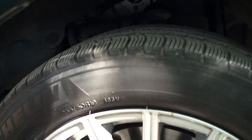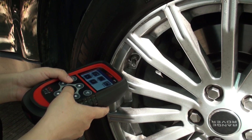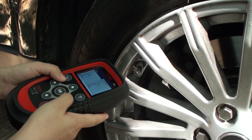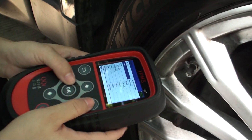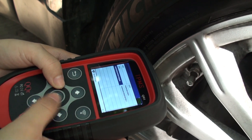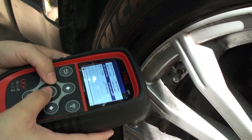Okay, we tested the Land Rover Sport. Let's go check first and find the car make: Land Rover. The model is the Land Rover Sport and the year is 2012.